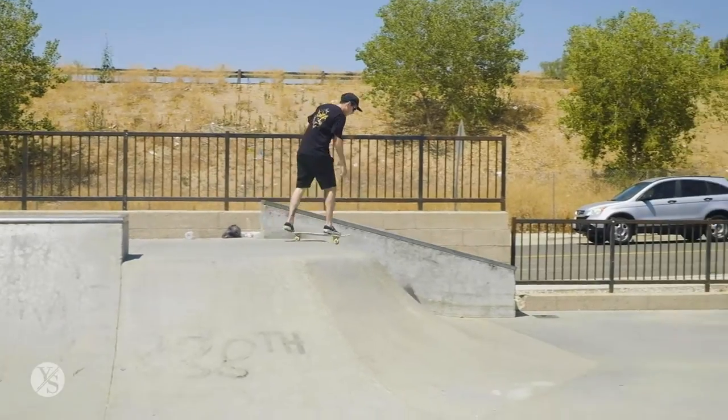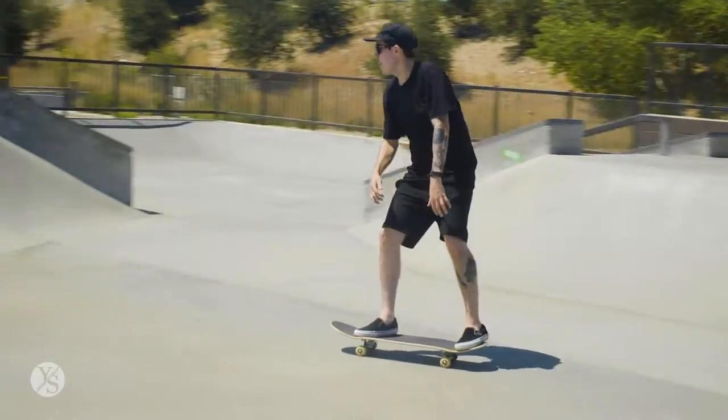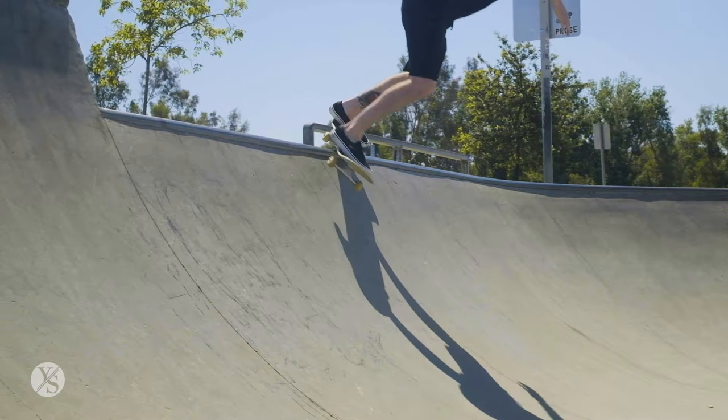In the next clip I'm going to give you a perspective of me looking over my board so you can see my foot placement and see, in a sense, what I see when I'm setting up for the 50-50 grind on the coping.